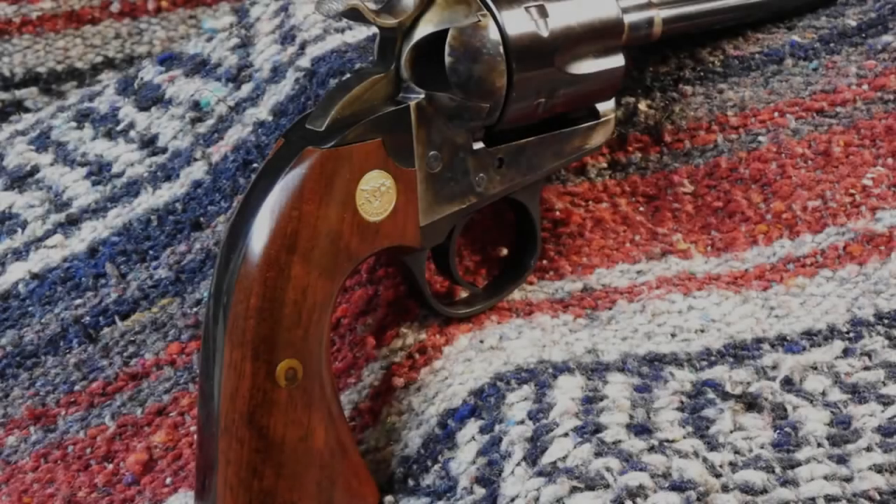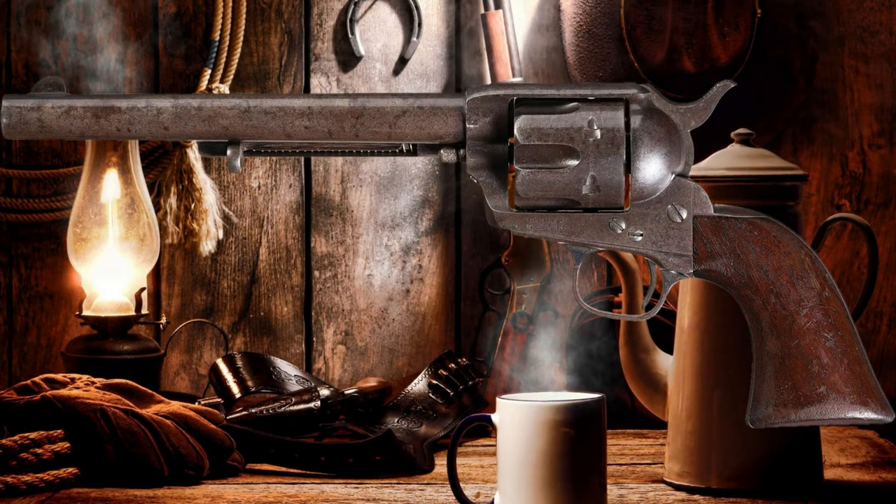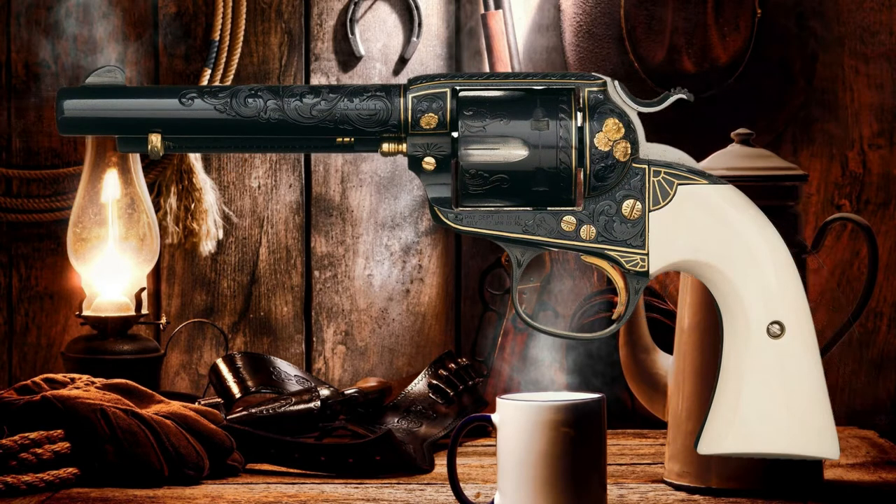The grip angle of the Bisley is indeed different. The grip angle of the 1873 Colt single-action army revolver is swept downward and back, which allows the revolver to rotate in the hand during recoil, which places the hammer near the thumb of the shooting hand for quick cocking of the action. The Bisley grip, however, is downward and in toward the revolver. The gripping of the Bisley is straighter, up and down, and the longer butt was intended to force the hand higher on the grip and mitigate the upward rotation of the revolver during recoil.